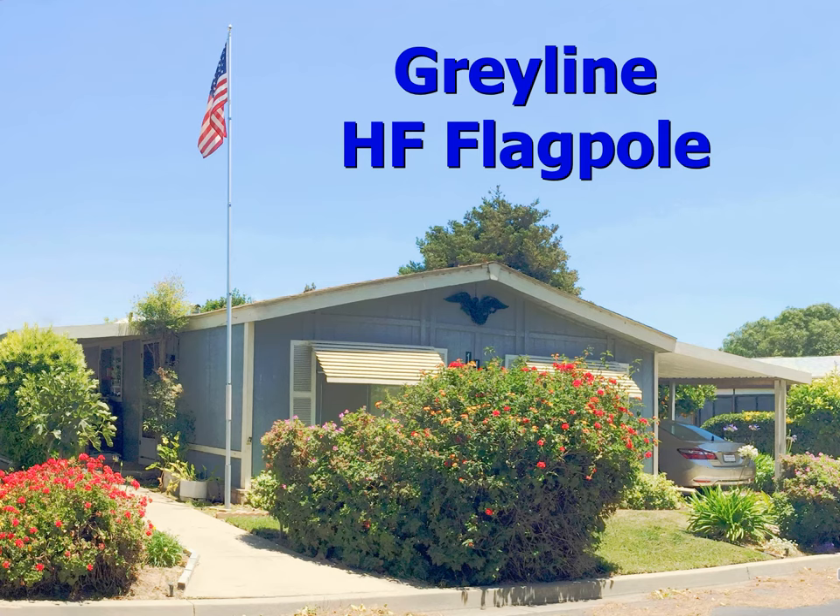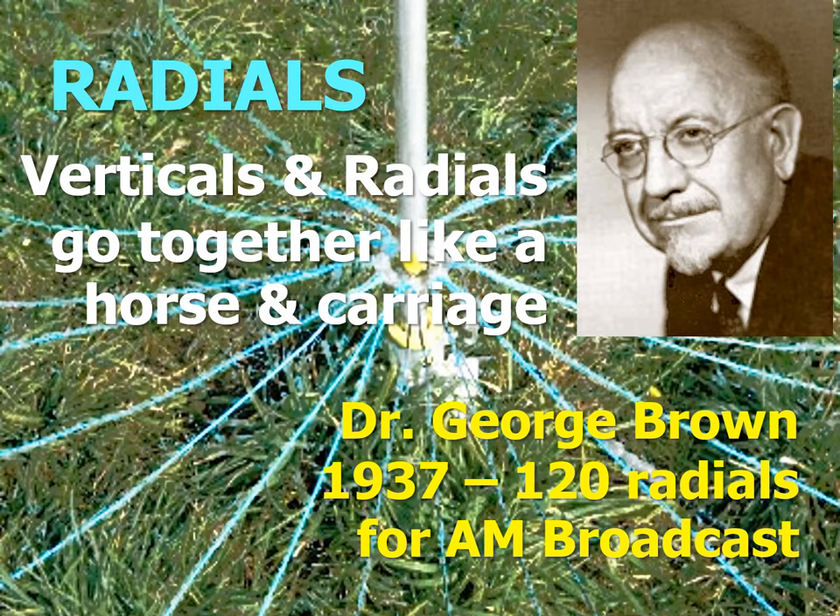Was I going to tear up all the nice landscaping my wife had created on our small lot? Yet what good, I then thought, is a vertical without radials? There is a common belief among hams to this day that verticals must have radials — they go together, as the Frank Sinatra popular song of the 1950s concluded, like a horse and carriage.